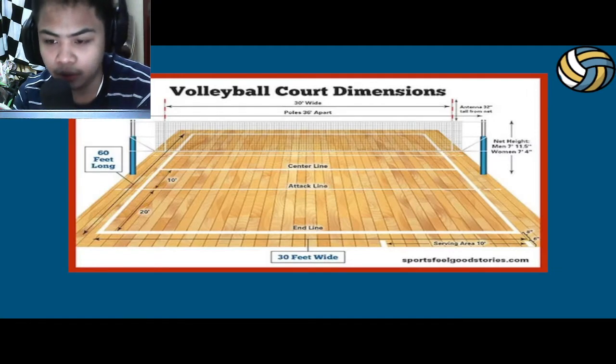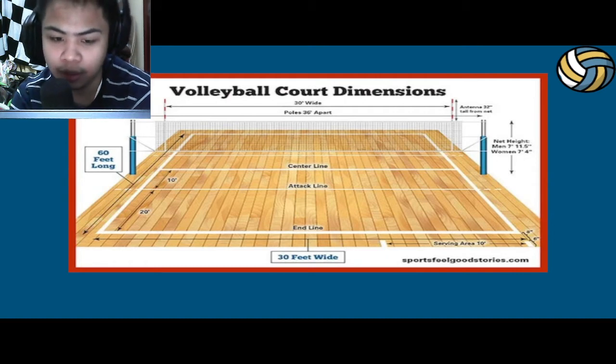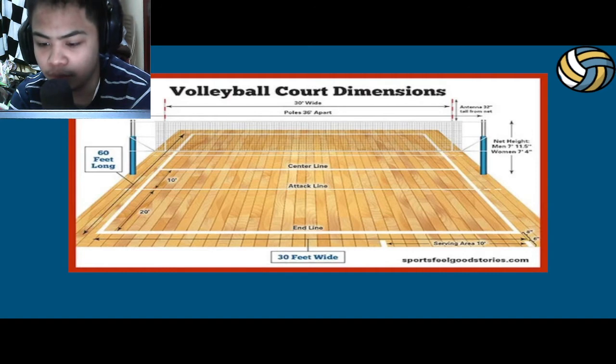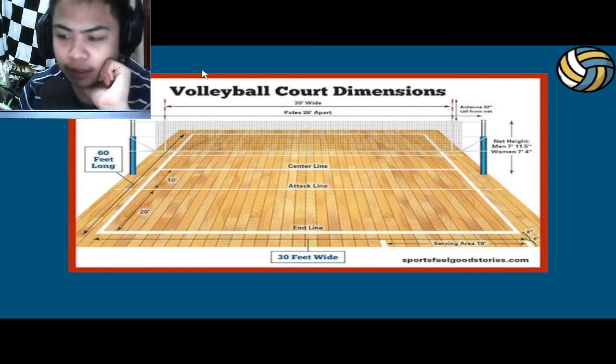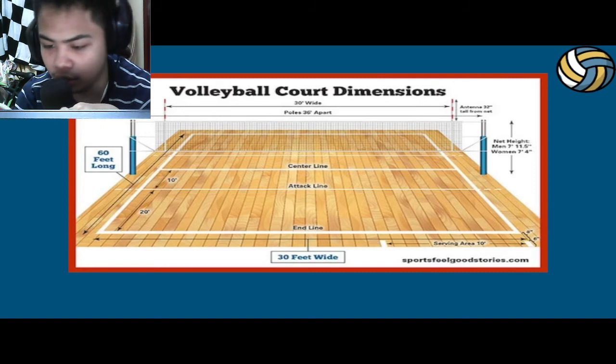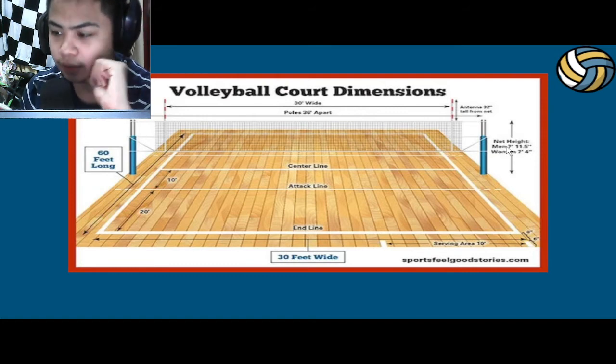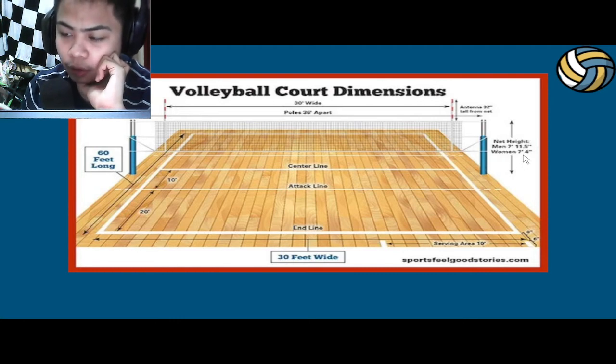Here's a more detailed photo of the measurements of the volleyball court — 60 feet long by 30 feet wide. We can see the attack line from both sides, 10 feet away from the serving line. We also have the antenna, which is used to help observers determine whether the ball went in or out, or whether players are violating any rules. The net height for men is at least 8 feet from the ground, and for women it is 7 feet 4 inches.